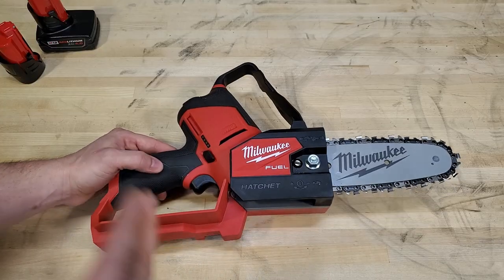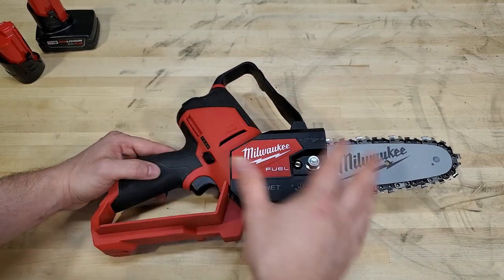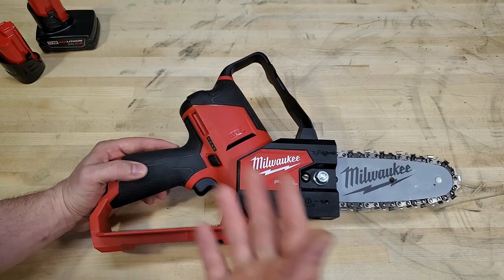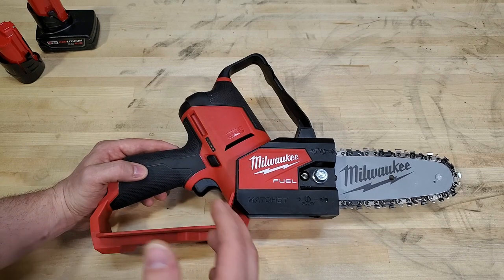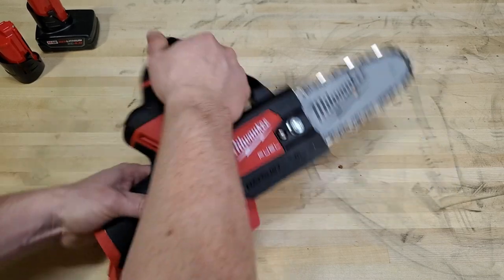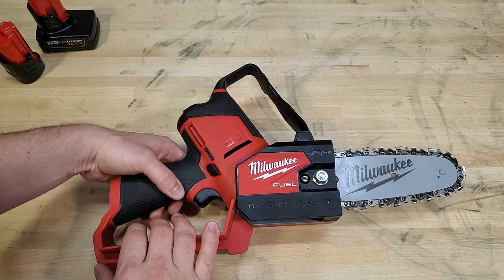Here's the tool up close. One of the big differences between the patent drawings and the actual implementation is they've added these two hand guards here and here. I can see why they did it from a safety perspective — it does add quite a bit of bulk to the tool, but if you do get kickback, you want your hand protected in case you let go. You don't want that going straight into the blade.